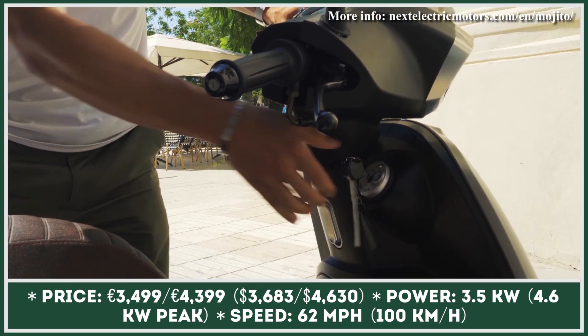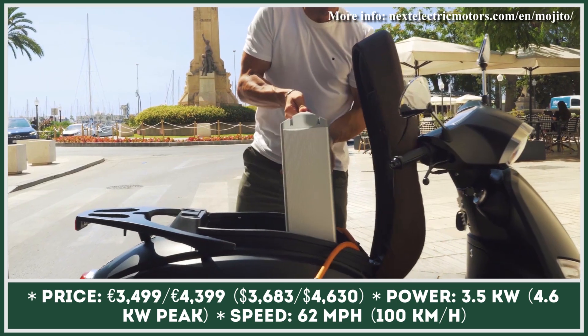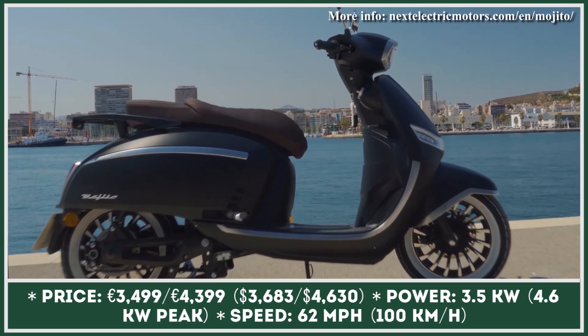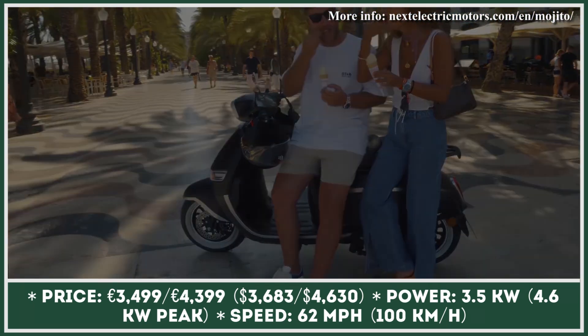The power comes from a brushless permanent magnet motor with 3.5 kilowatts of nominal and 4.6 kilowatts of peak output. At full throttle, this model can reach speeds up to 62 miles per hour.